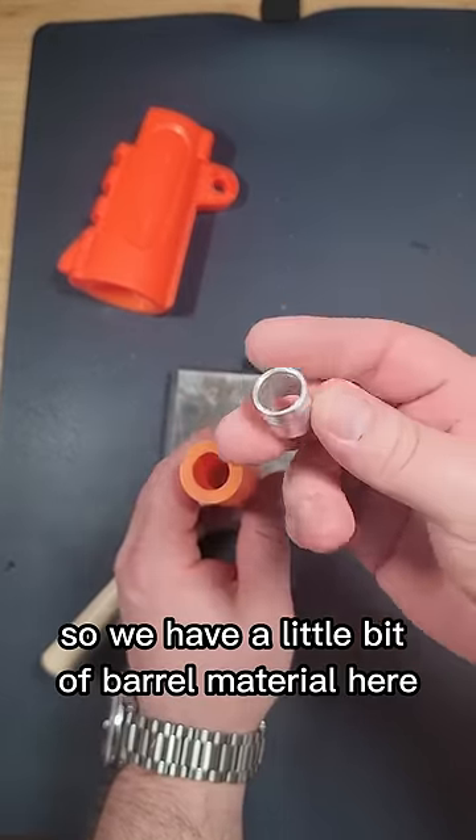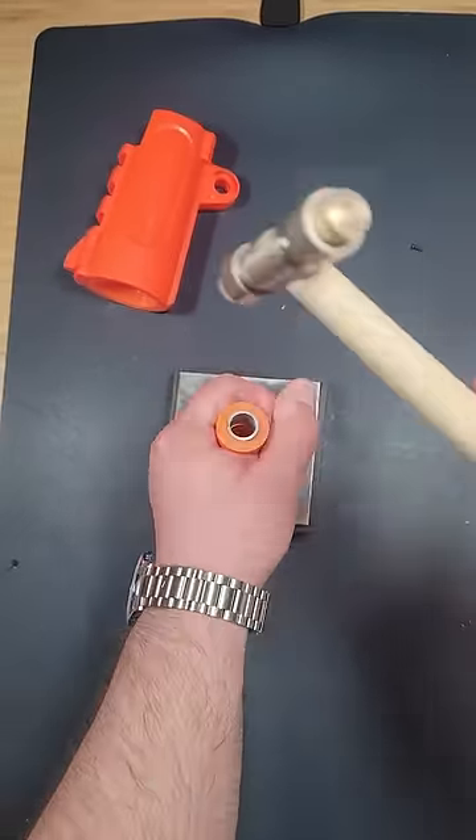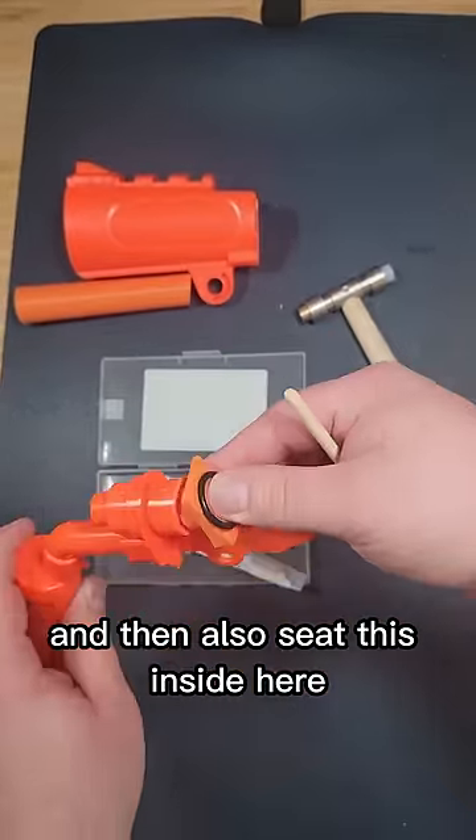So you can slide this piece on like that. We have a little bit of barrel material here. We do have a chamfer here — we want to put that on the inside. We're just going to pound it in. Next, we're going to mix up some two-part epoxy and glue this O-ring on here, and also seat this inside here.